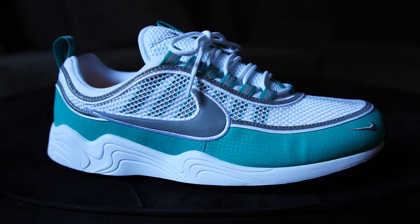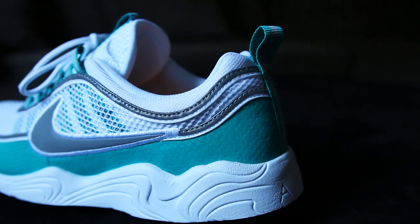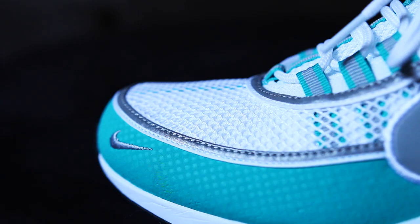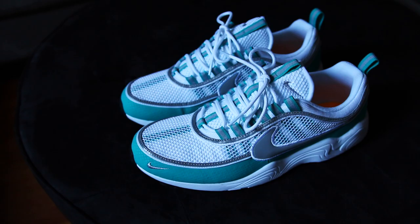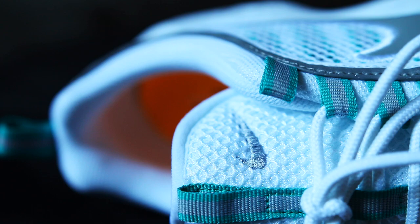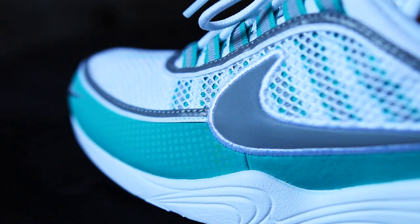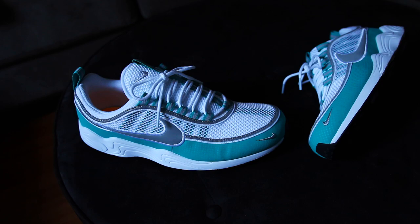I've been sleeping on this model — the ultra model too, both slept on by me and I don't know why. I love Air Maxes, and I know these technically aren't an Air Max, they're an Air Zoom, but still — such a classic vintage-looking Nike sneaker. Even when they retroed that OG colorway from 1997, that silver, navy, and red — I should have got those and I didn't.